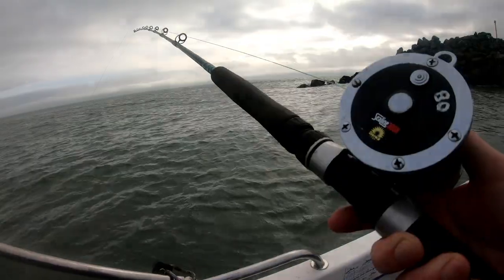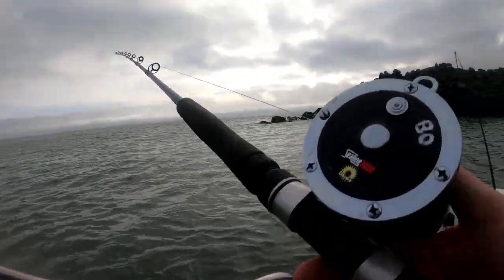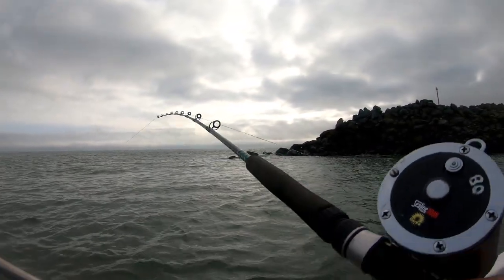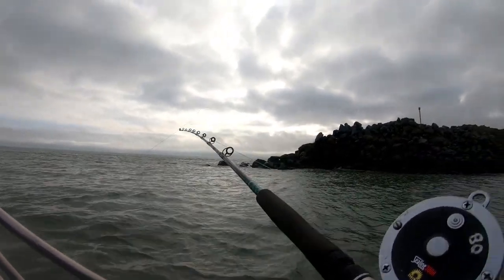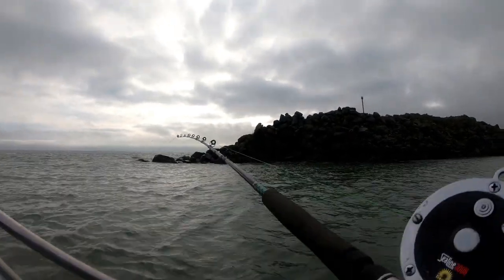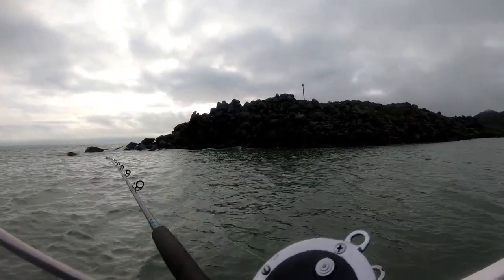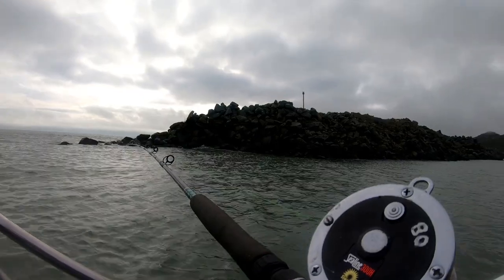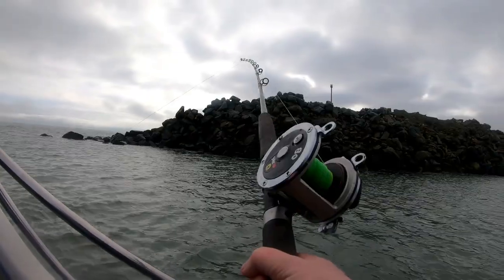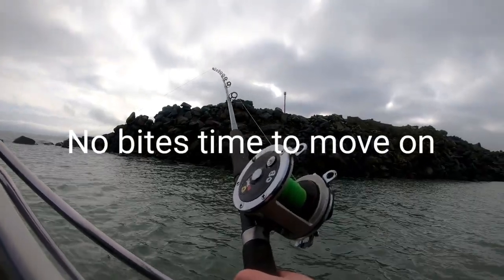Trying a couple of feathers. Closer to the rocks now but I'm just going to keep trolling out from them to see if there's any pollock or cod around the rocks. I don't have the white feathers on for the cod — I've got the orange tubes. Usually I find the best is red and yellow but I don't have any on me, supplies are low. You have to try a few different techniques when you're out.